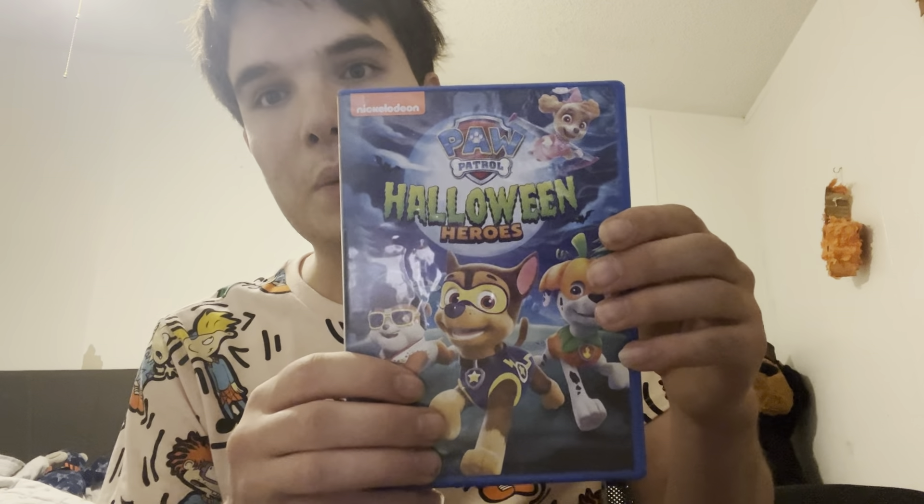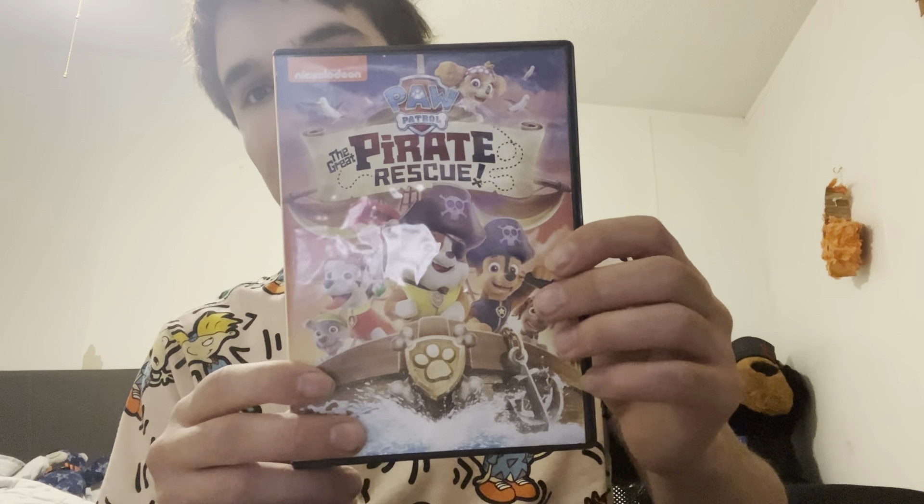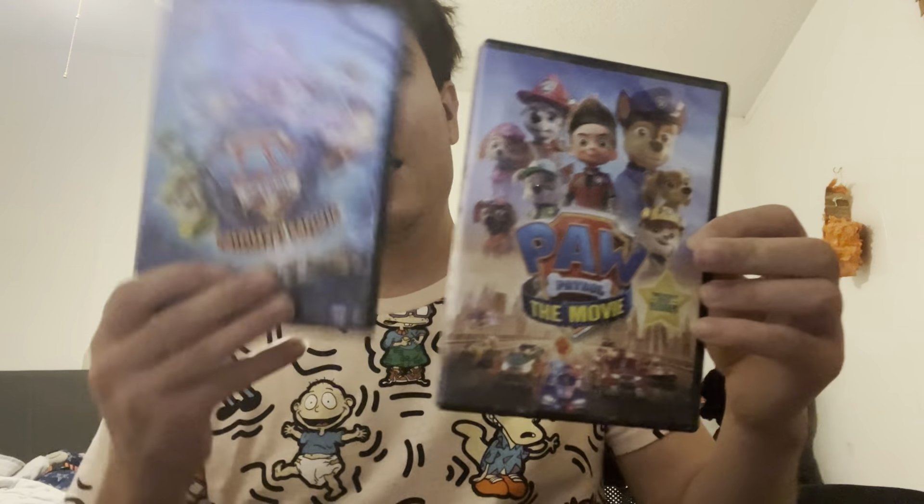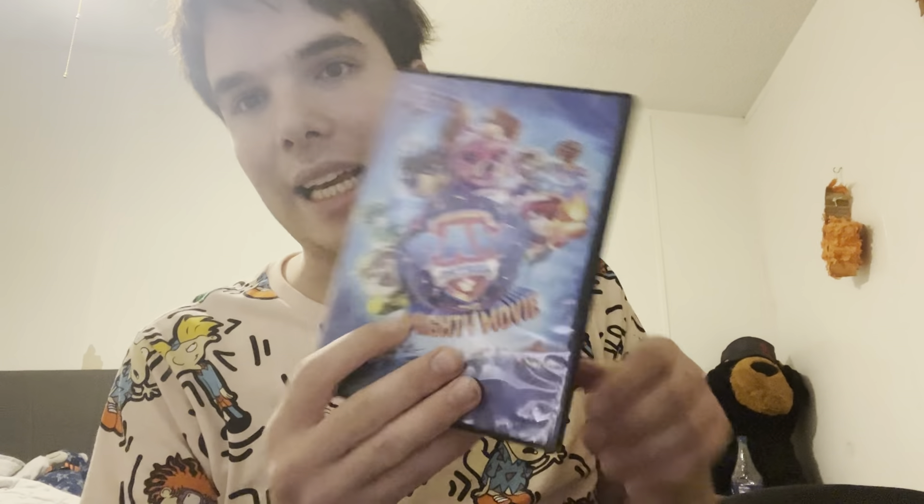Paw Patrol Big Truck Pups, Paw Patrol Halloween Heroes — this one's my favorite but it's not that time yet — Paw Patrol Pirate Rescue, and Paw Patrol the Movie — I saw this one in the movie theater. The next one is what I just got in this episode, which is the flashlight. And next is this Paw Patrol night light — I'll show you how it works in a second.